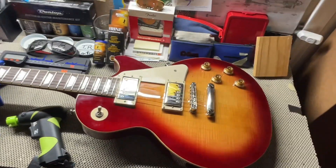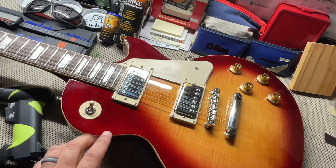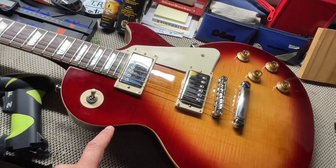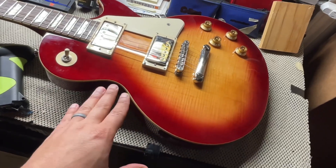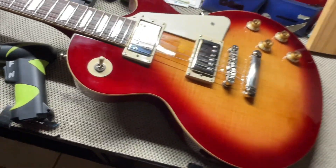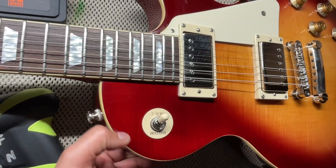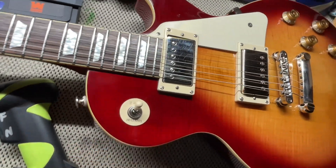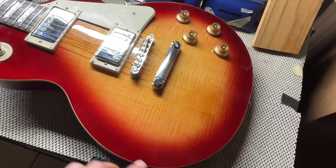Welcome back everyone to Holy Roller Guitars and another episode of Tech Specs. Today we have this Epiphone Standard 50s in Heritage Sunburst and you can already see the flame acting on this side. Depending on where you get it in the light, you can see the flame through the red here. It looks a lot better outside. Here is the top, so very flamey.